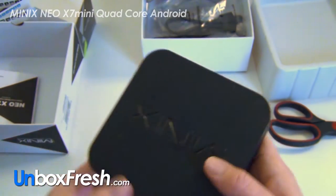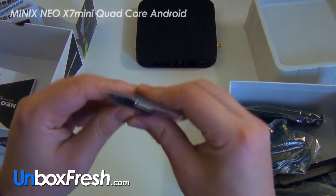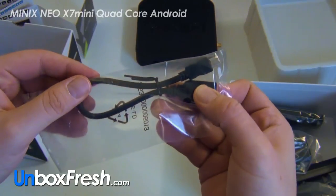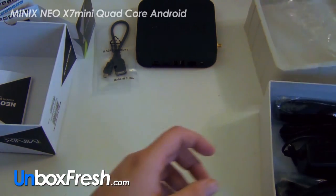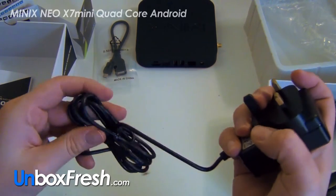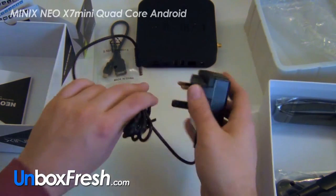So there's the box — not very exciting. With it you get a micro-B USB cable, a short cable, and a power supply that's about one meter in length with a DC connector and a UK plug.